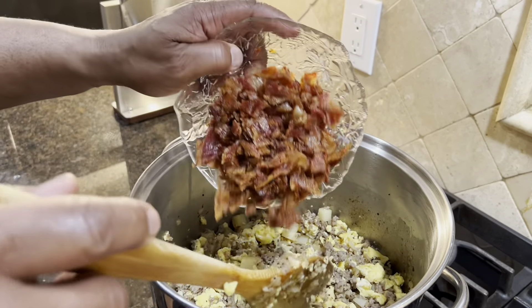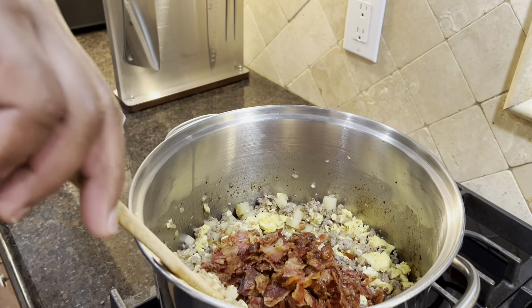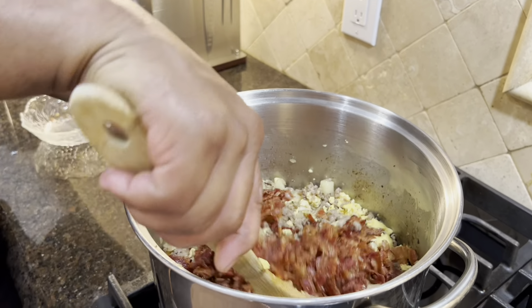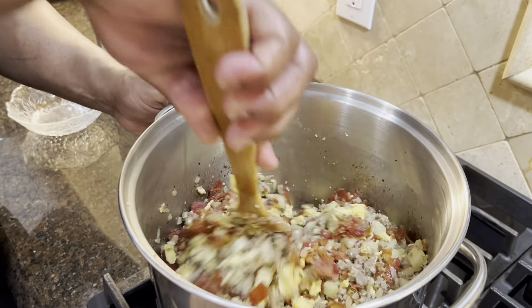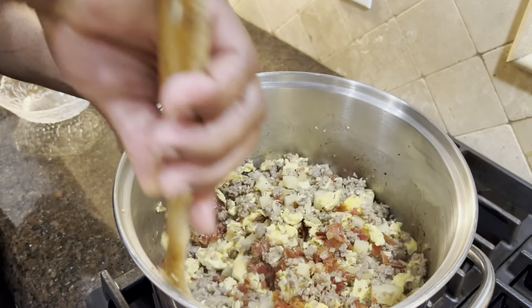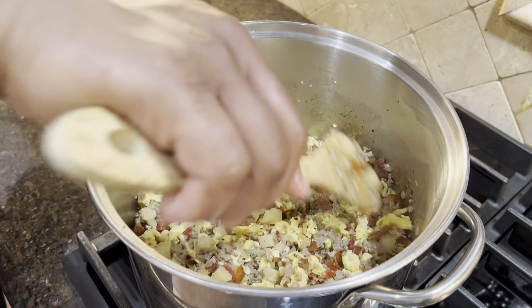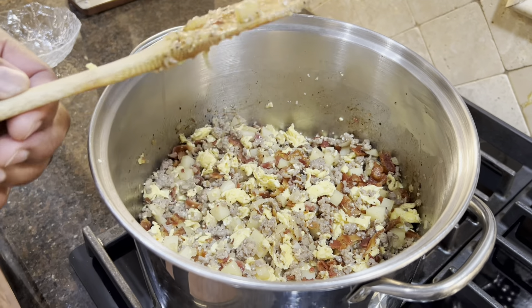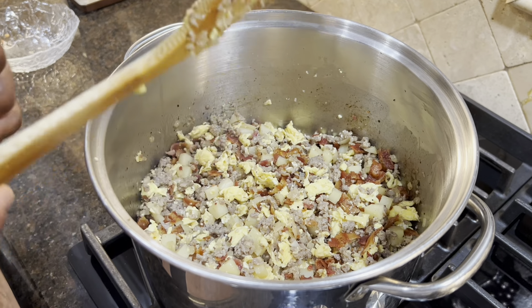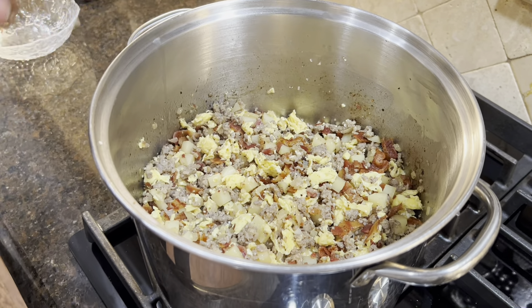And we're going to add our bacon. We won't add our cheese until this completely cools down so you can refrigerate it — until it completely cools down, then we're going to add our cheese.